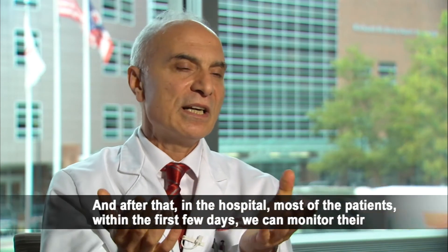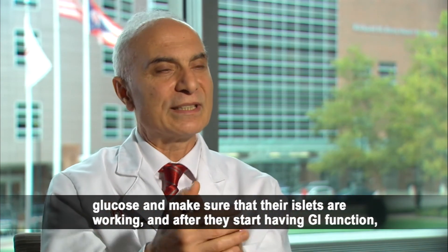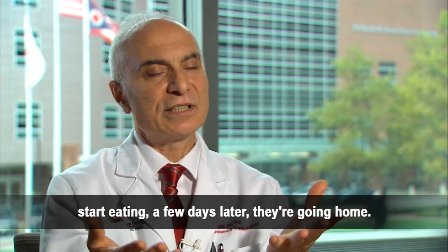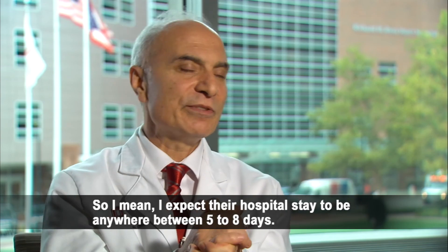Sometimes if we feel there are concerns we need to monitor them more closely, we take them to the intensive care unit. In the hospital, within the first few days we monitor their glucose to make sure the islets are working. After they start having GI function and eating, a few days later they go home. I expect their hospital stay to be anywhere between five to eight days.